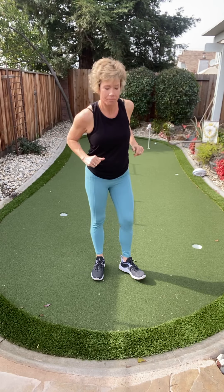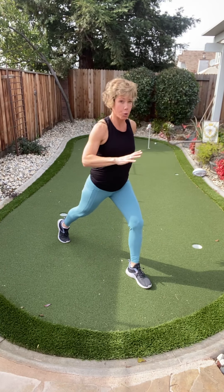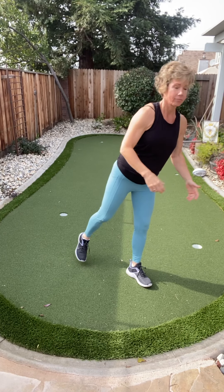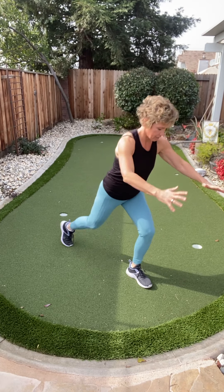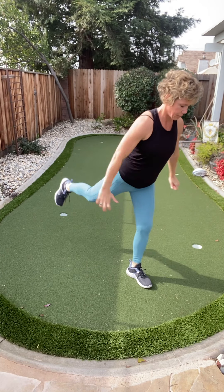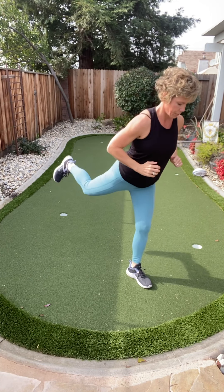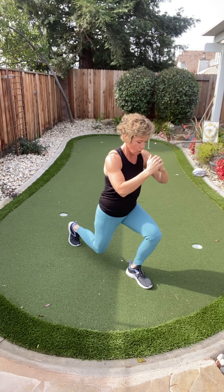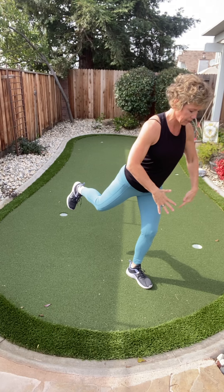It just means you're human. Last set — here we go. Down, squeeze. I almost fell over right there. We have five to go. One more here — hold it up and keep your standing leg bent.